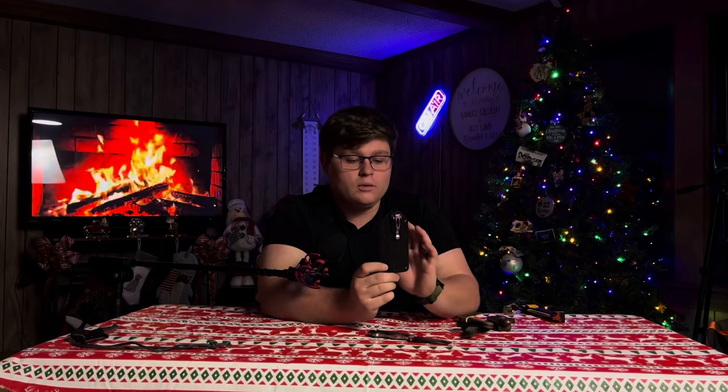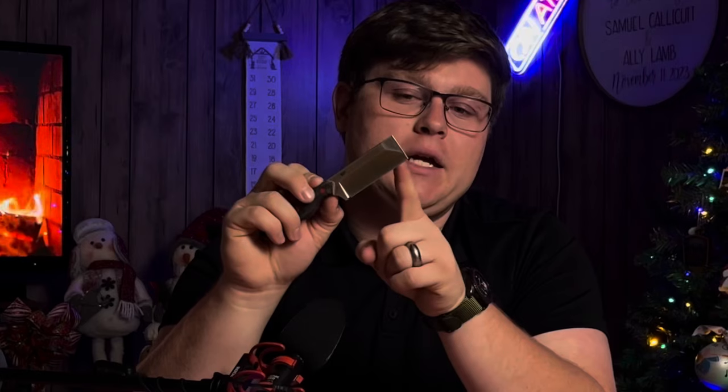It has a pretty nice Kydex sheath with drainage holes, and it has a kind of janky pocket clip on there. It doesn't work very well, but the holes on the side might line up with a tech-lock or an Ulti-clip, so you could turn this into an actually usable sheath for pocket carry. It also has a really acute tip where the two edges meet, so for opening packages or whatever, it will penetrate and do really well. This is the CRKT Razel.